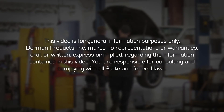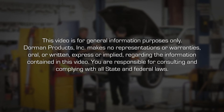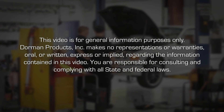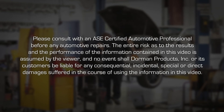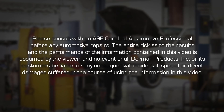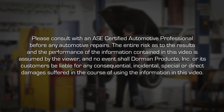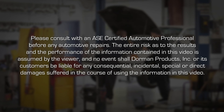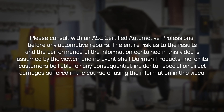This video is for general information purposes only. Dorman Products Incorporated makes no representations or warranties, oral or written, express or implied, regarding the information contained in this video. You are responsible for consulting and complying with all state and federal laws. Please consult with an ASE certified automotive professional before any automotive repairs. The entire risk as to the results and the performance of the information contained in this video is assumed by the viewer, and in no event shall Dorman Products Incorporated or its customers be liable for any consequential, incidental, special or direct damages suffered in the course of using the information in this video.